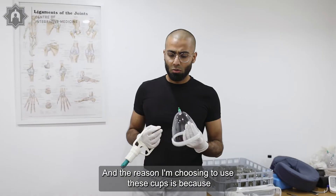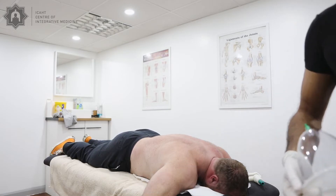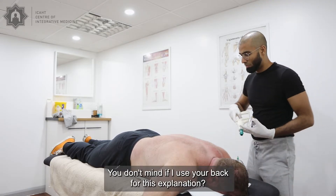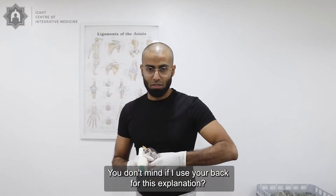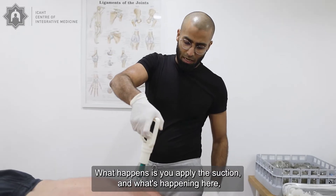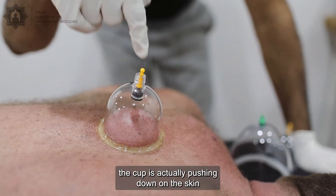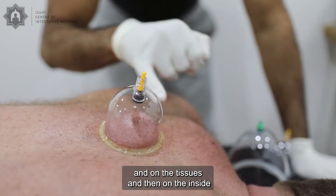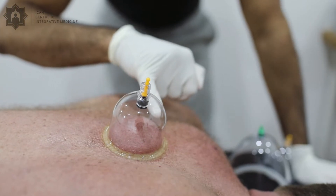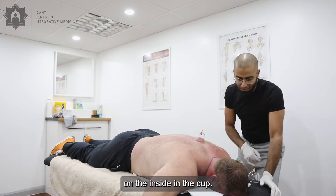The reason I'm choosing to use these cups is because whenever you use suction cups — let me give you an example. So whenever you apply the suction, what's happening is the cup is actually pushing down on the skin and on the tissues, and then on the inside where the suction is, that's being lifted up. You can see how there's a big kind of cone of the tissues on the inside of the cup.